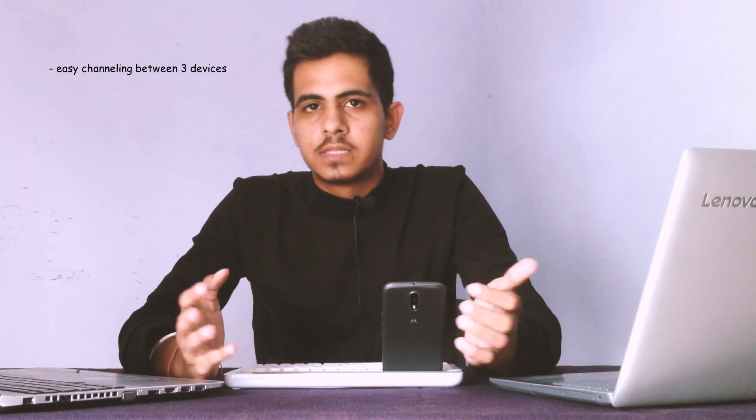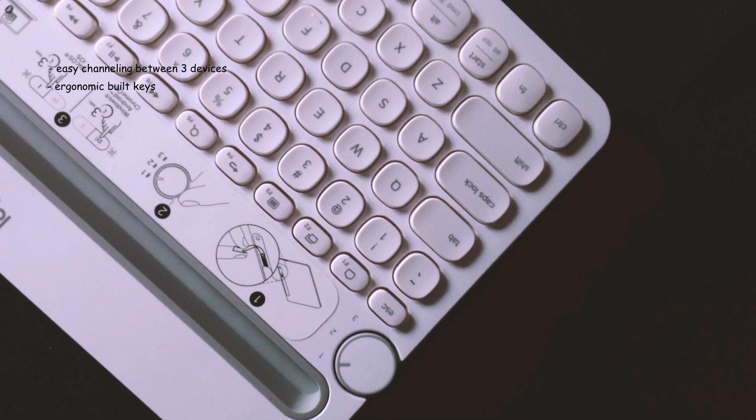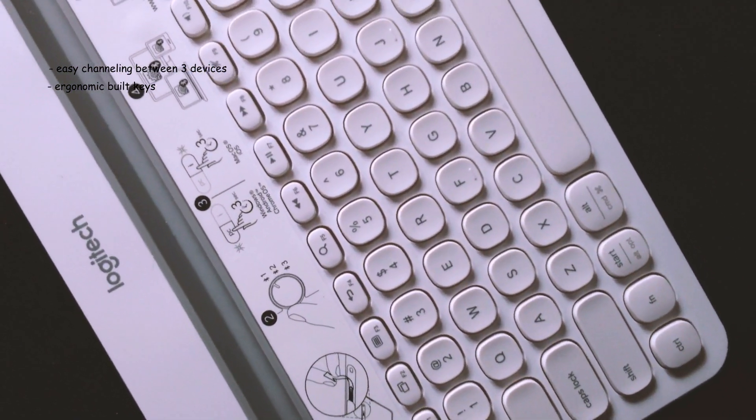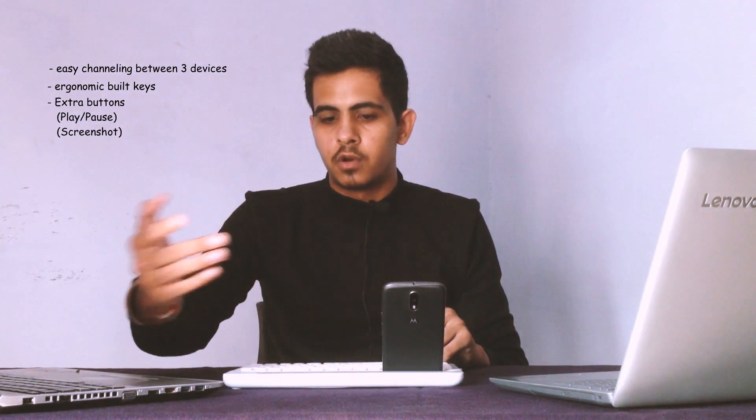That's all with the Logitech K480. Now summing up the pros: you can connect to three devices at once and type on all three. It has typewriter-style keys that fit ergonomically on your fingers, and some extra function keys not found on a standard laptop — for example, a play/pause button for music and a direct screenshot button.